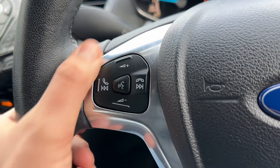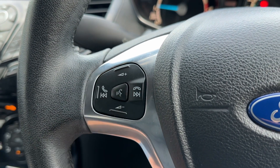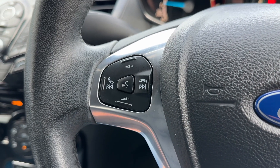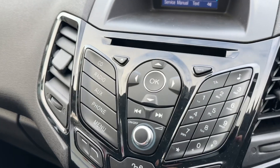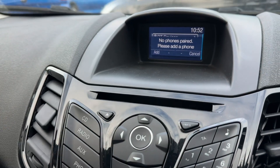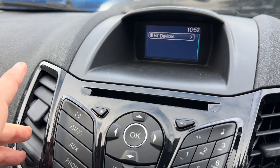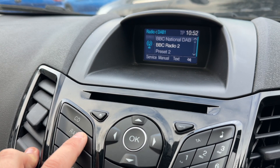Looking at the steering wheel, we have stereo and phone controls including voice activation for your phone just there. You'll only be able to use that when you pair the phone up to the car, of course, and that is done by hitting the phone button and then following the instructions on screen.